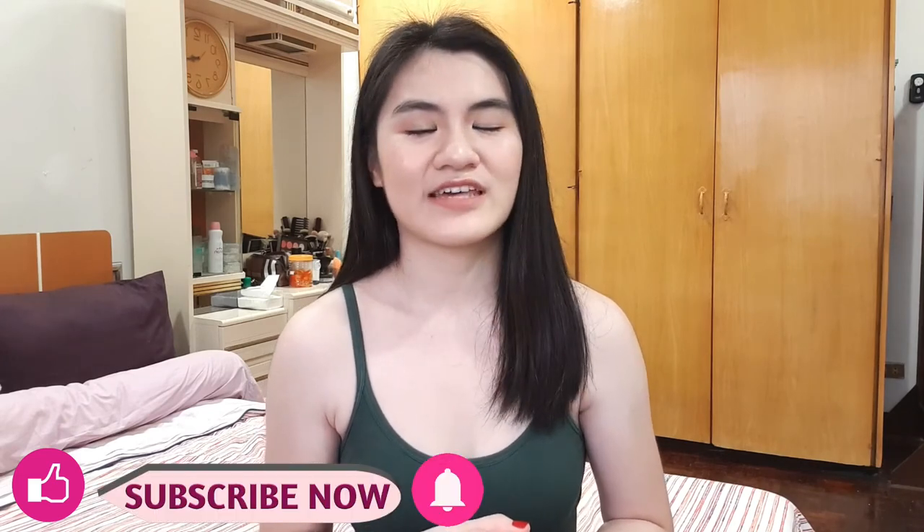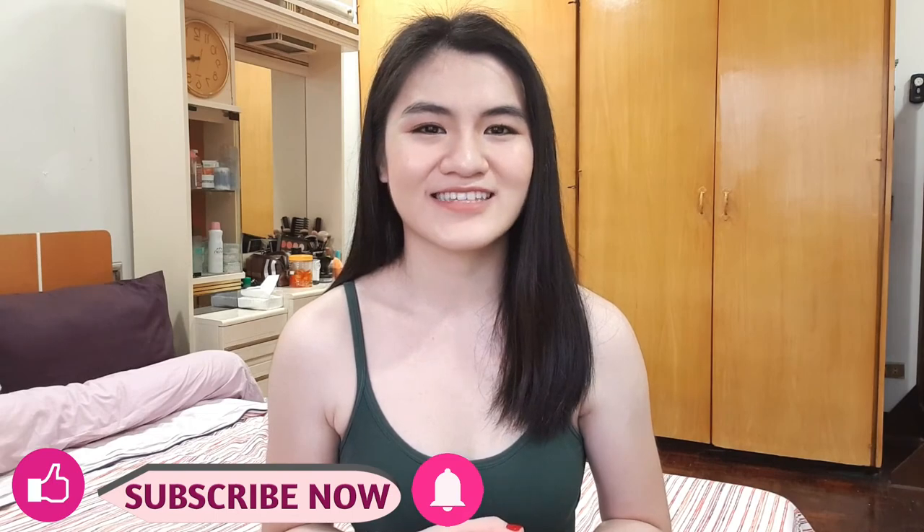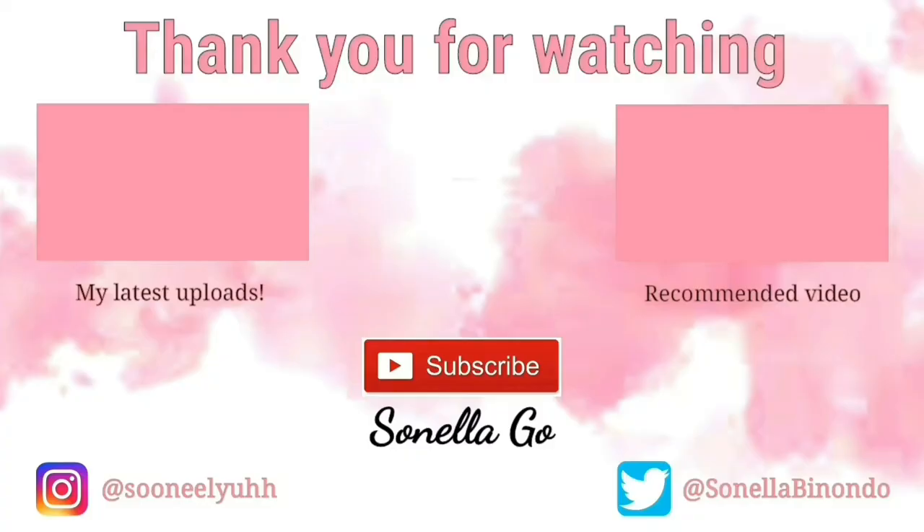I love reading comments, especially suggestions on how to make my DIYs better — it lets me know that you guys actually do watch my videos. I just want to thank you guys for always watching and supporting my videos, thank you so much. That is it for today's video guys. I hope you like it, and if you do, please hit like. For those of you who haven't subscribed to my channel yet, please do subscribe and hit that notification bell down below so that you wouldn't miss any of my new videos. I will see you guys in the next one. Bye!